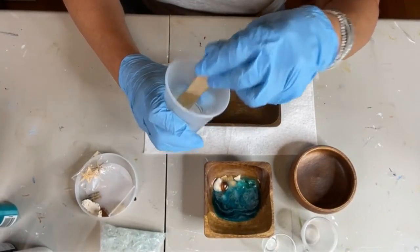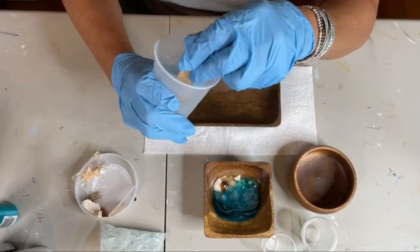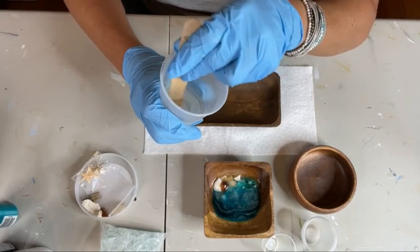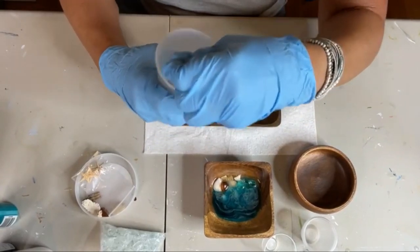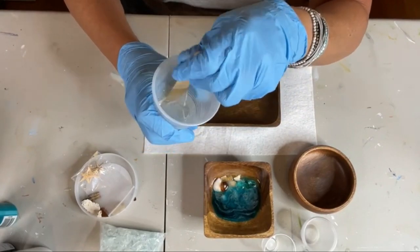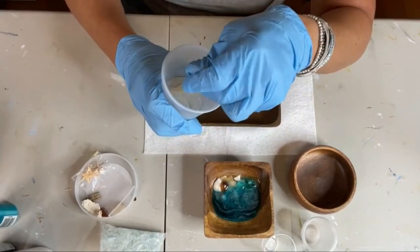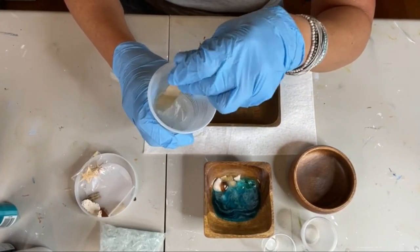I'm using acrylics because I did a previous version with alcohol inks and the colors were just reflecting the dark bottom of the wood bowl. I want the color to pop out, so we're going to use acrylics in our resin in lieu of alcohol inks, which are translucent.